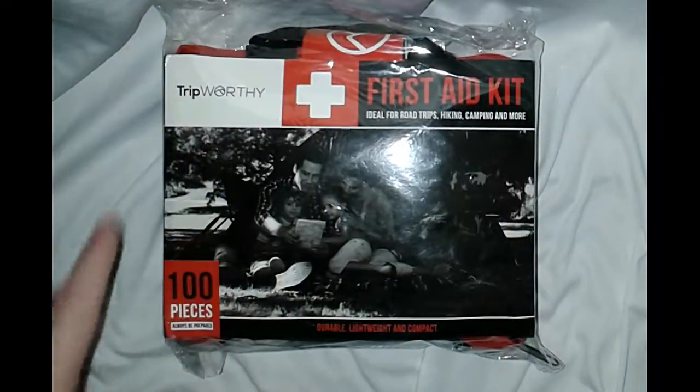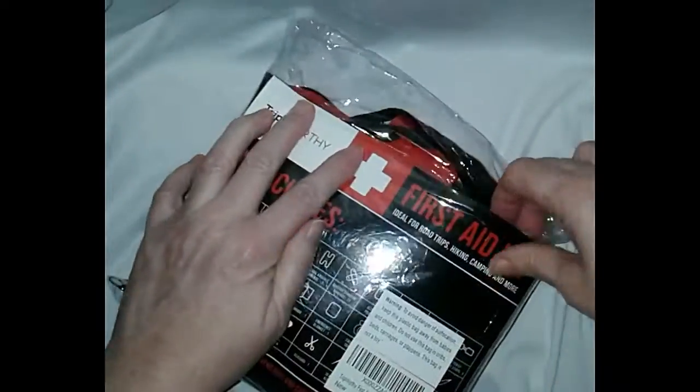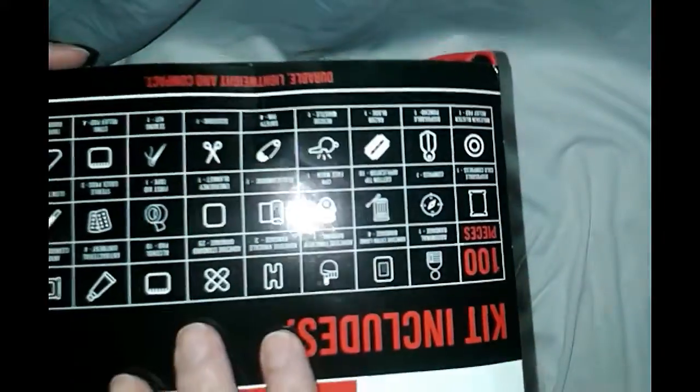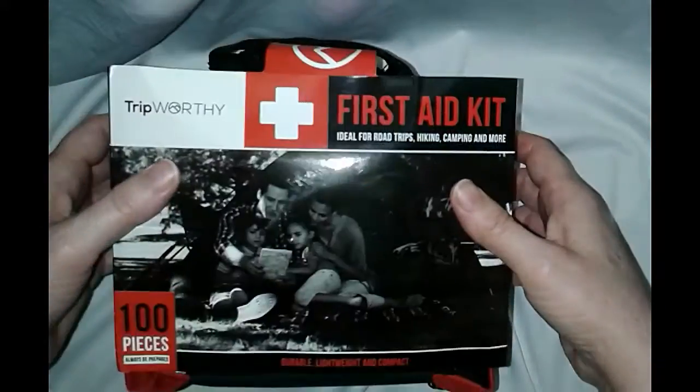It's smaller than those big ones that are just filled with empty space. It has a hundred pieces in it. My last first aid kit was made out of hard plastic — it fell and cracked, so I had to toss it. I like how this smaller size will fit in your car between the seats, in your glove compartment, or stowed away in the tire well.